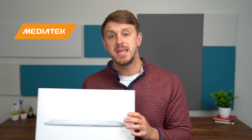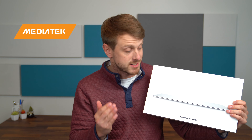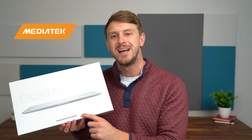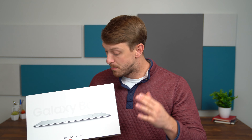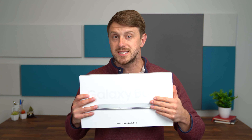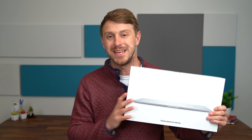I want to give a big thanks to MediaTek for sponsoring this video and sending over this laptop for us to check out. Why would MediaTek send this laptop? Because they power the 5G inside with MediaTek's T700 5G modem. This modem was actually announced in a partnership with Intel, so this does have an Intel chip inside. However, the modem for the 5G connectivity is made by MediaTek.